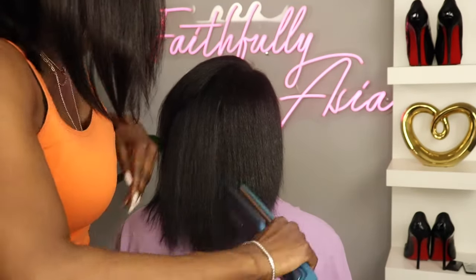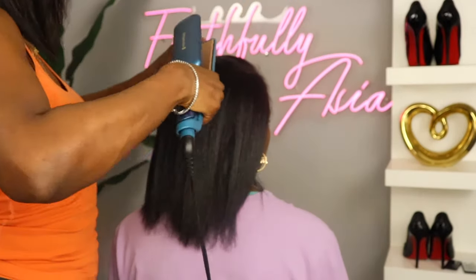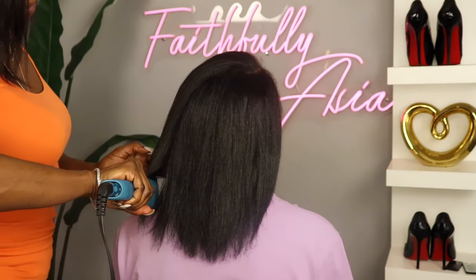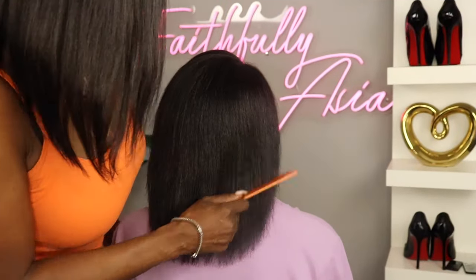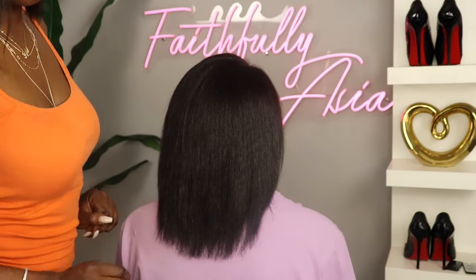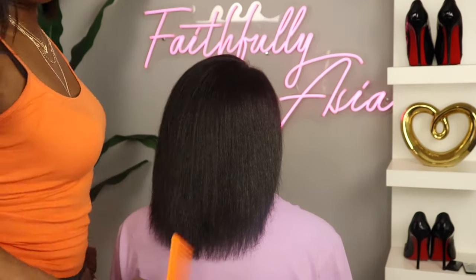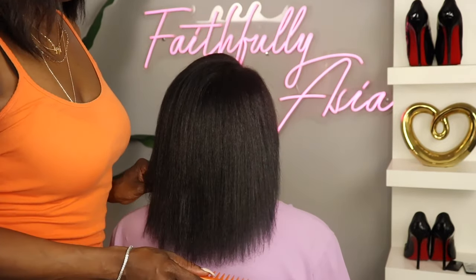And as you can see the flat iron does get the hair a little bit more straight than the brush. However, as I mentioned, I think that the brush provides less heat damage to your hair. So this is perfect especially if you're a natural who is very heat conscious — I think it will be a great addition to your wash day and make your life a lot easier.